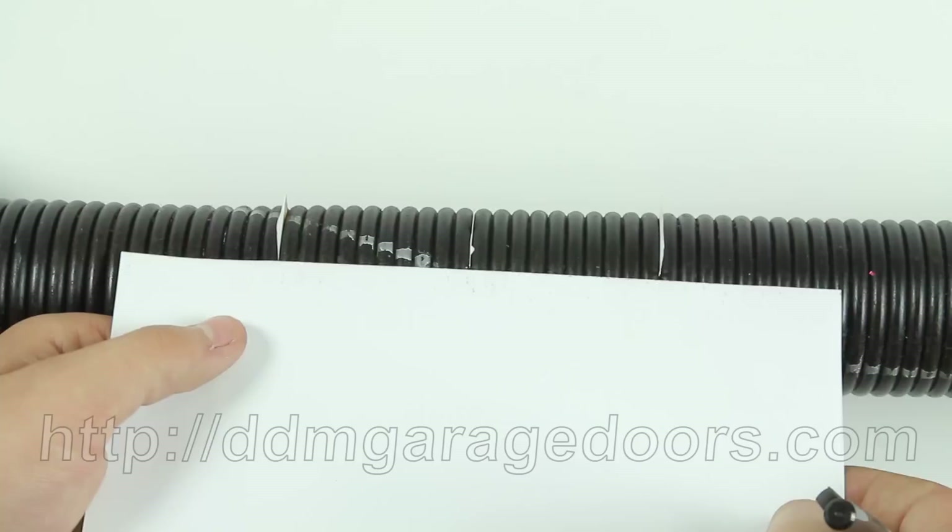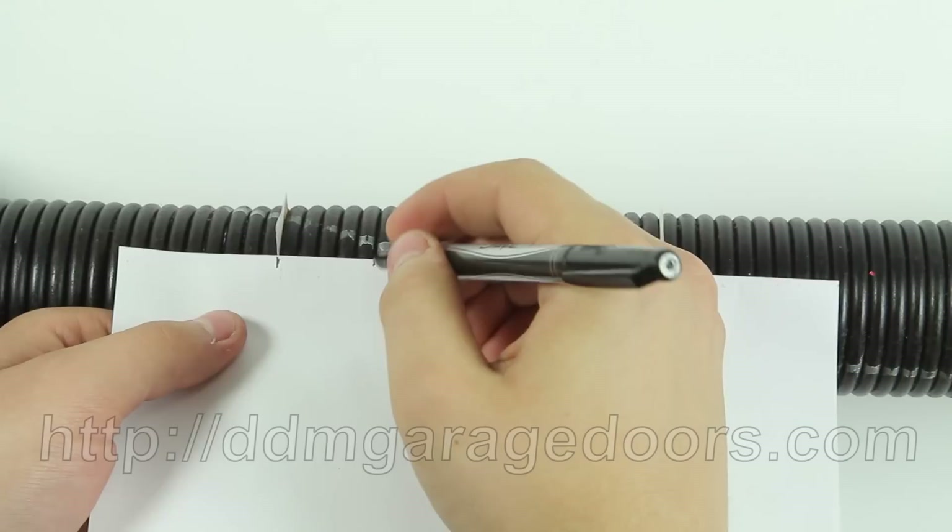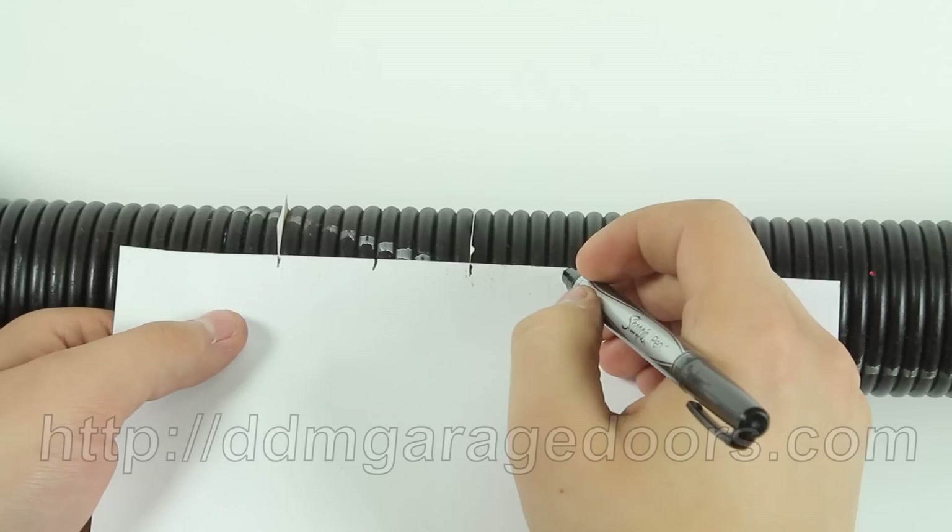If you have two springs on your door, record your wire marks at the beginning and after the 5th, 10th, 15th, and 20th coils. These marks will be used to help us safely determine the wire size of your wound spring.